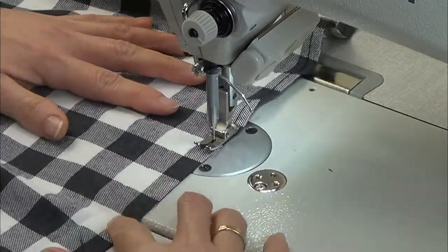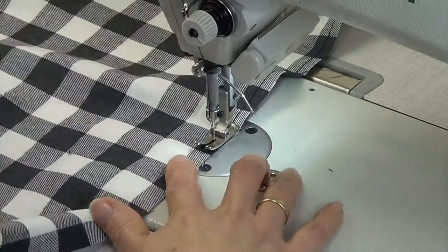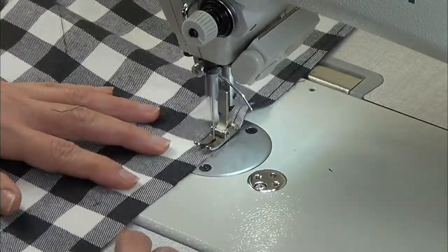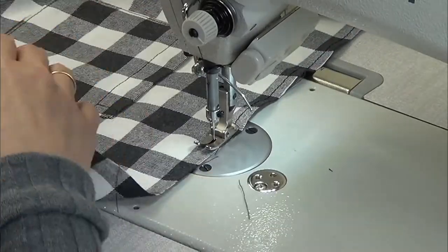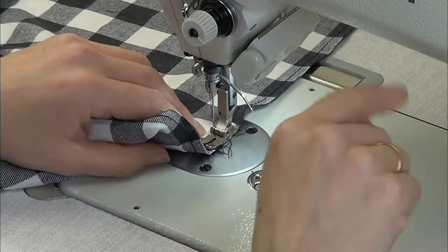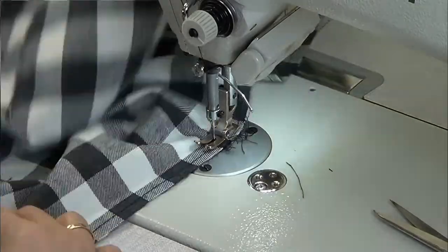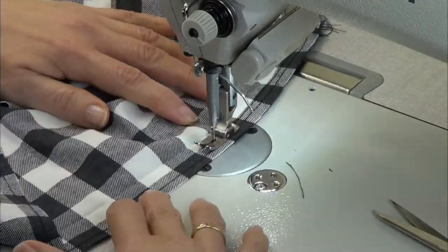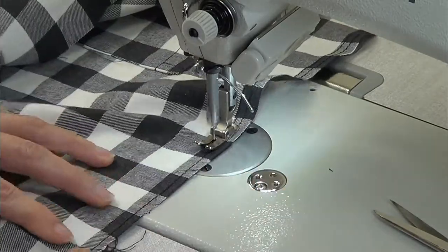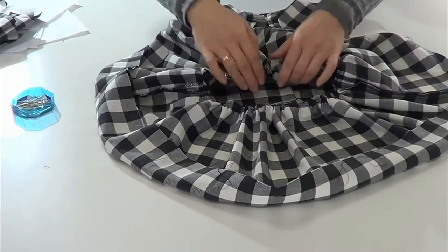Now we have to gather the skirt, so we pass a stitch along the waist and parallel to the first one we pass another one. Then we pull the threads from the spool to gather the fabric.